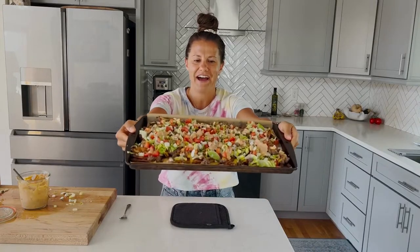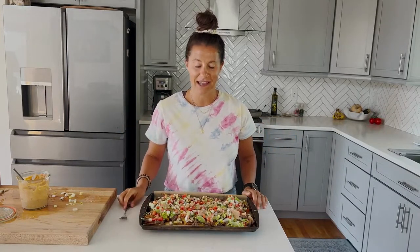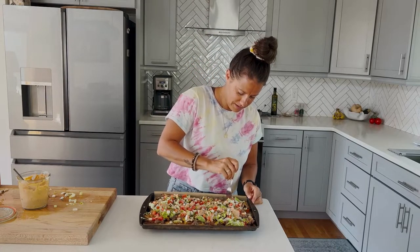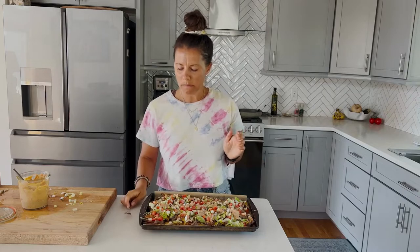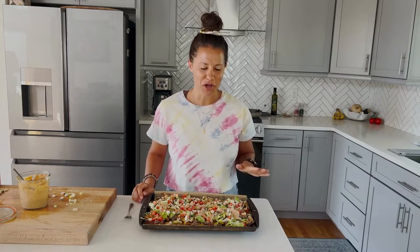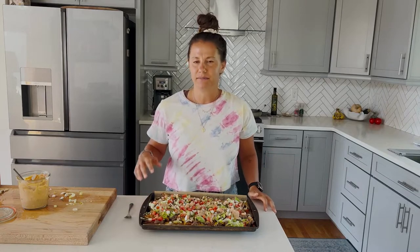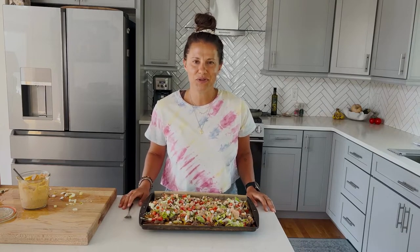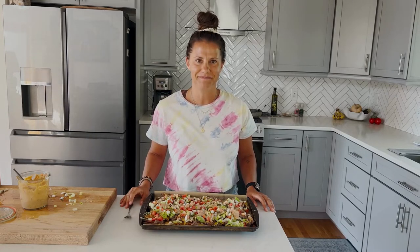So there you have it — fully loaded, all your favorite burger toppings. They look absolutely amazing. Now we're going to try them. They are so good. The fries are perfectly crispy, the beef is juicy, you get some tang from the special sauce, some freshness from the veggies — it's a perfect balance. I hope you guys enjoyed this recipe. Let me know what you think in the comments and check out Eat the Gains for more macro-friendly recipes.